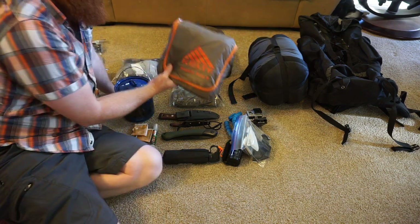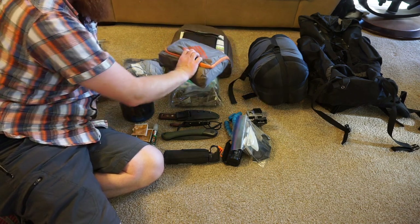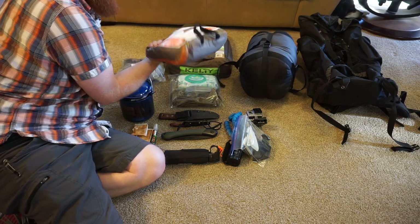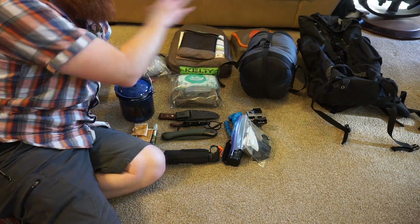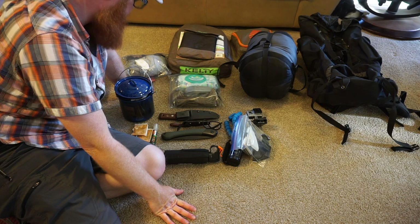I've got this tarp — it's called Noah's Tarp from Kelty. I really like Kelty stuff. This is the nine-by-nine-foot. It's just nice to have an extra tarp out there in case it starts raining and you don't want to be in the tent. You can put that up, have some shelter, sit under it. If you've got room, bring it.